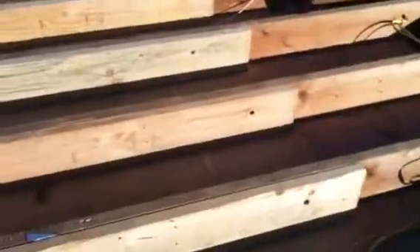So you can see over here, we have our sistered two by eight, the new board. You can see the black bolts — those are lag screws — and we tie it together with at least three or four of those. And then we nail every 16 inches. You can see nails throughout there.